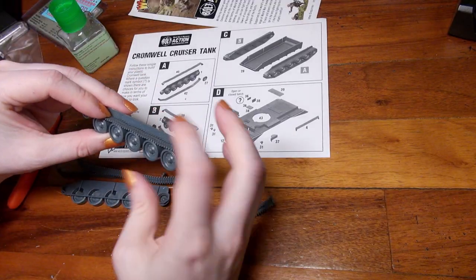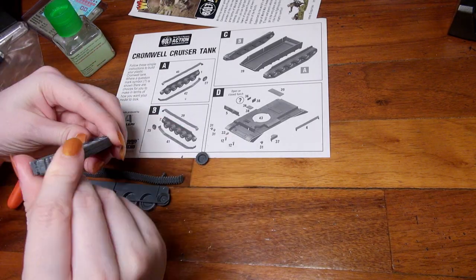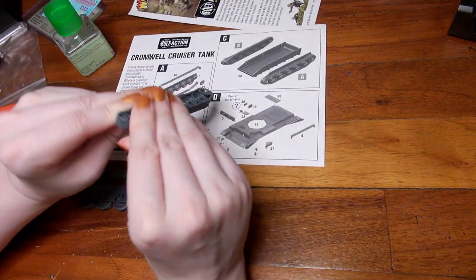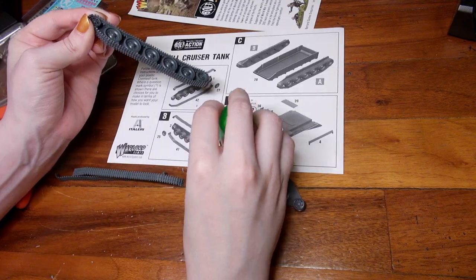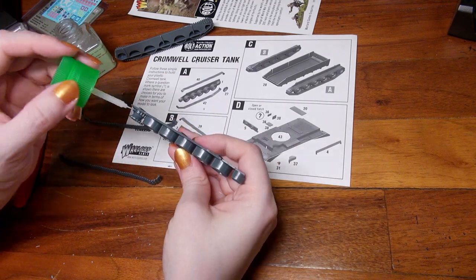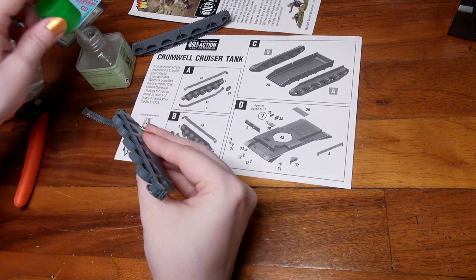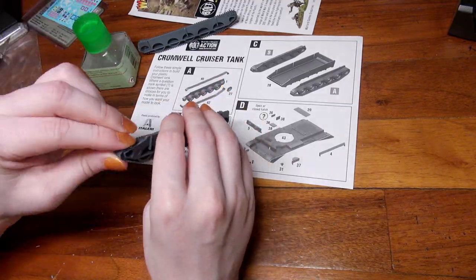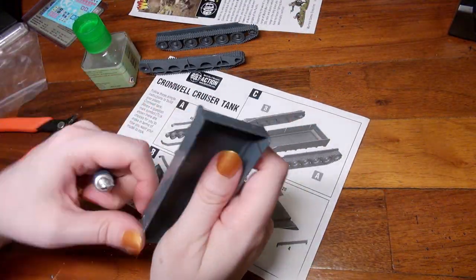Whenever I'm gluing I always put my glue on the piece I'm holding and not the piece I'm bringing into place — I just find that makes it less messy with plastic glue. I found I wanted to attach the top track before the bottom track; it was just easier to find exactly where it went if you did top first and then bottom. They attach pretty straightforwardly and any hard attachment I'll just cover up with mud.